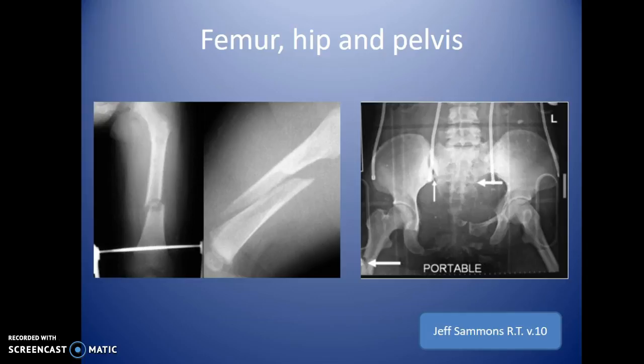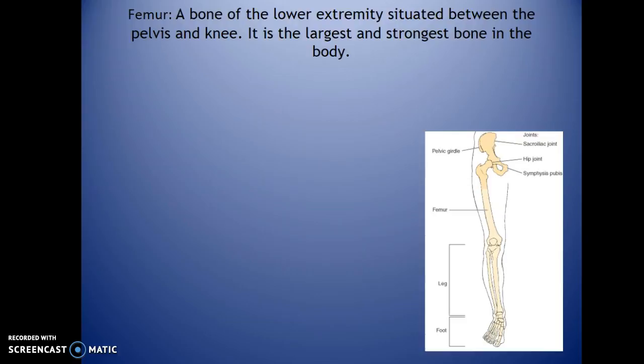Today we're going to cover the femur, hip, and pelvis. The pelvis and hip you will do a lot more than the femur x-rays. Femur typically involves high intensity accidents or falls. Pelvis and hips are done a lot of times for general pain, sometimes arthritis, and you'll see quite a few of those exams.